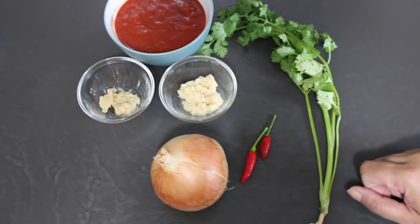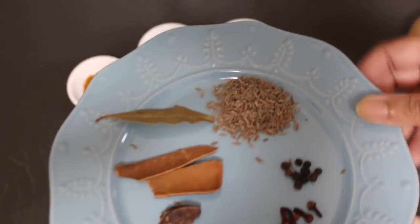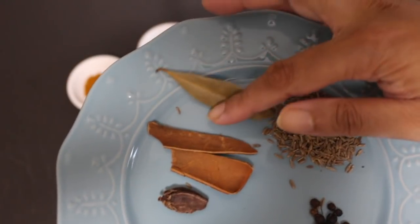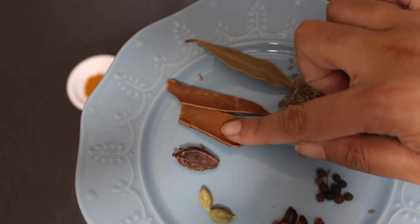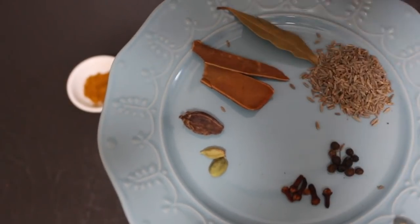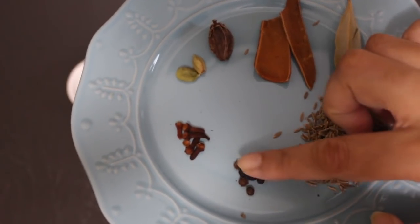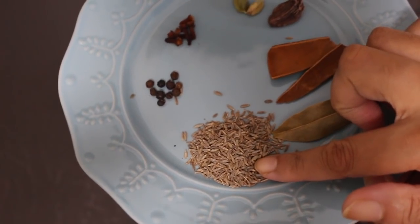The coriander will be chopped finely as a garnish. You're going to need whole as well as powdered spices. For the whole spices: one bay leaf, a couple of pieces of cinnamon, one brown cardamom pod, two green cardamom pods, five to six cloves, about eight to ten peppercorns, and one teaspoon of cumin seeds.